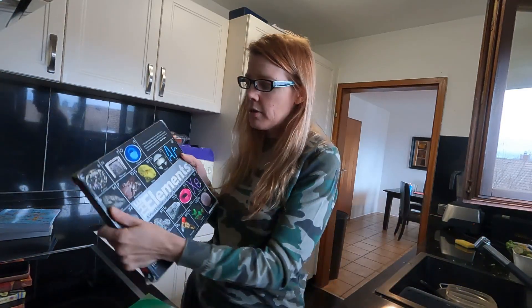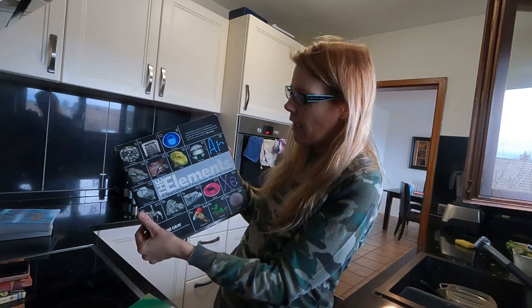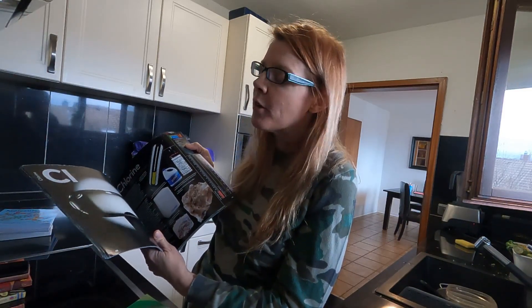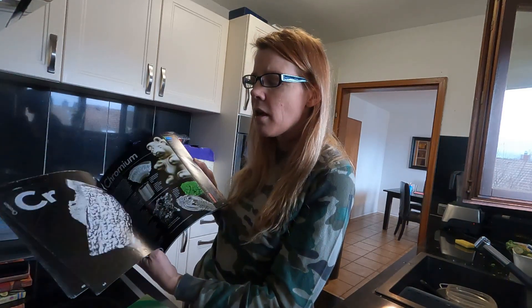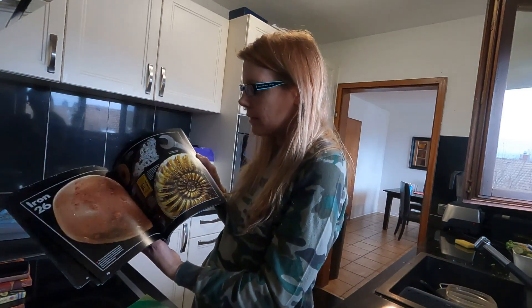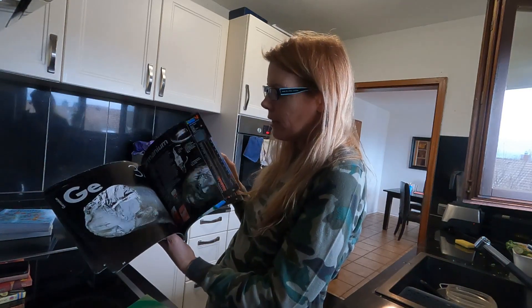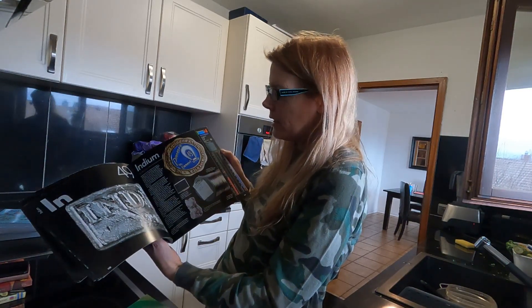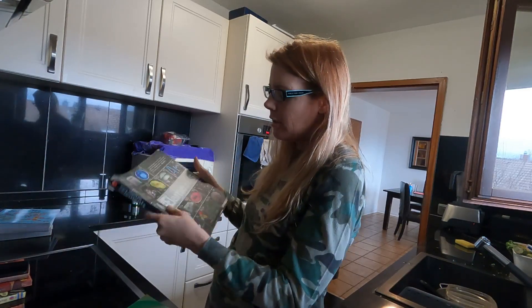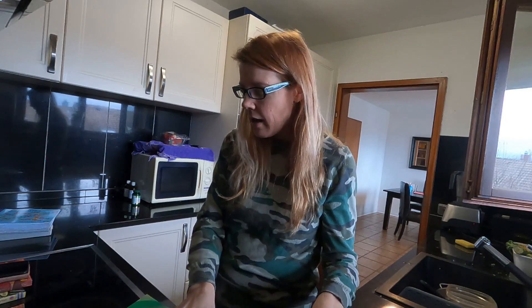Here's a book for older children that is very good — it's The Elements: A Visual Exploration of Every Known Atom in the Universe. There's also a cartoon or graphic novel version of this coming that I will post. There's also a graphic novel one of chemistry as well that I will link in the description. It gives a little rundown of each element and some interesting information about it.